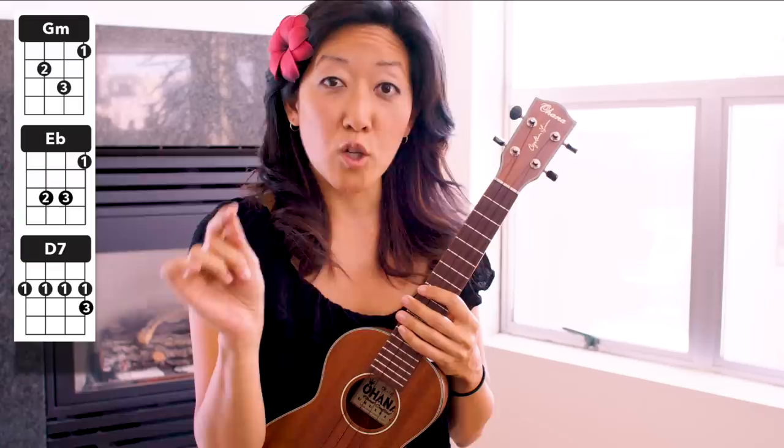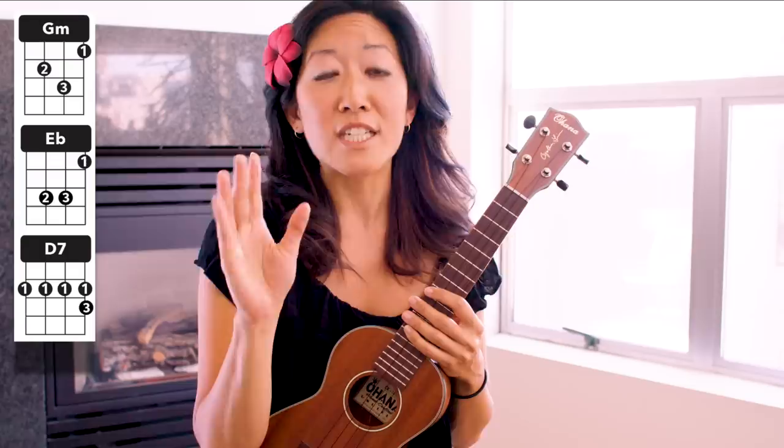Remember that in YouTube, if you go to the lower right corner, you can hit the gear icon and play back this video at three-quarter speed or half speed so that you can practice at the speed that you need. I always encourage practicing slowly, so if you need to, at home you go: down, chuck, move to the E flat, up, down, up, chuck. Walk yourself through slowly so that your brain can connect to your fingers.